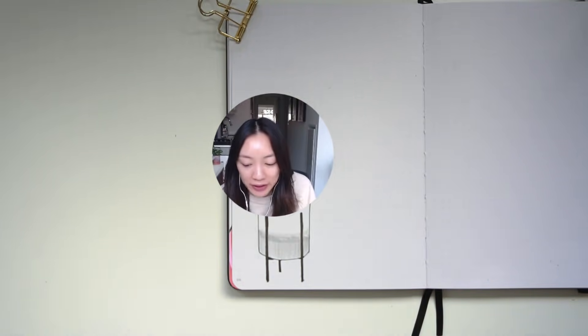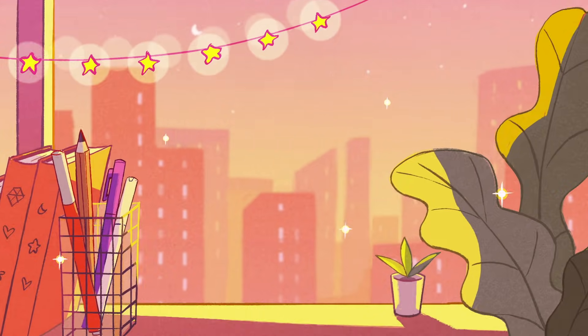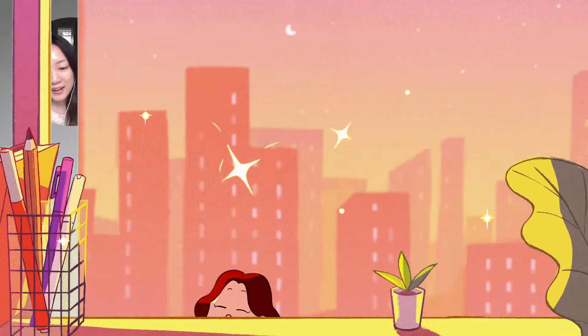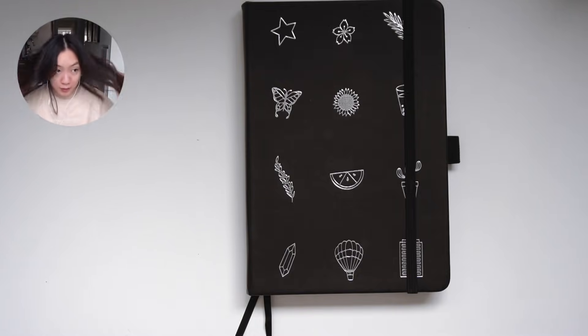If you mess up, you're just like, this is a part of my beautiful plant boy. He has some imperfections and I accept him for what he looks like. Hi friends, hello, hello. I feel like I sound super sleepy and that's cause I am. We're doing a no makeup, cozy, sleepy vibes only. I'm going to teach you guys how to draw all of the plant doodles that your heart could ever want and desire.